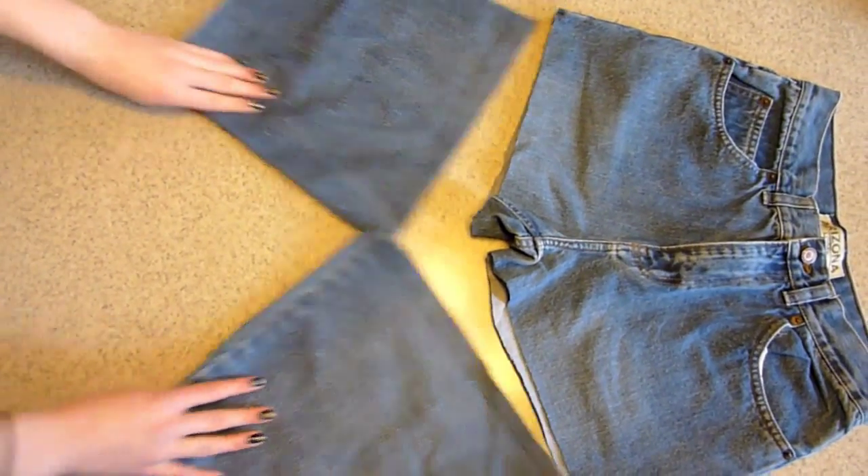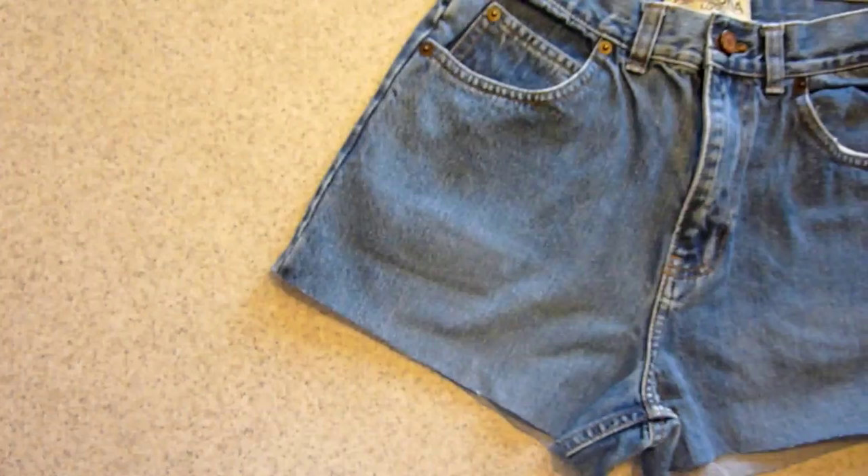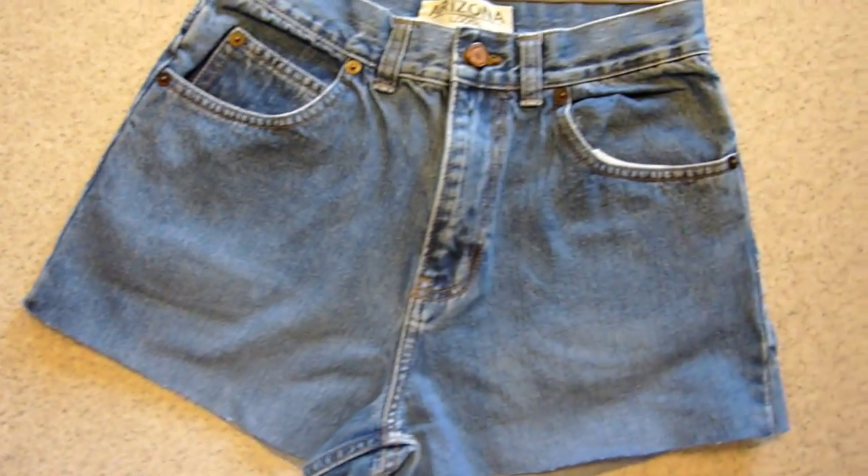The first thing you're going to want to do is go ahead and cut some old jeans. I cut mine into sections. If you're having trouble cutting your jeans into shorts, go ahead and watch my DIY high-waisted video — I'll put the link down below.